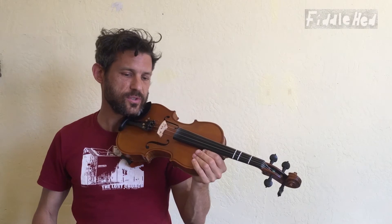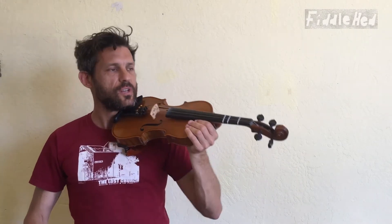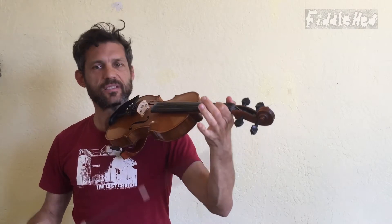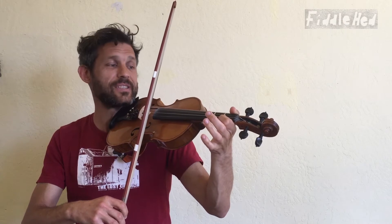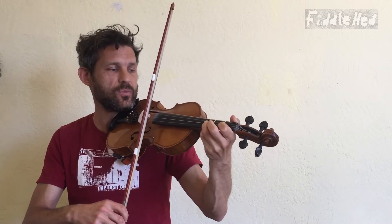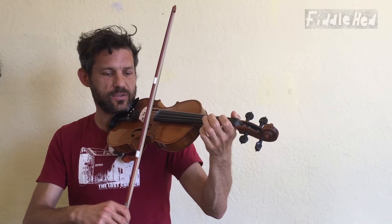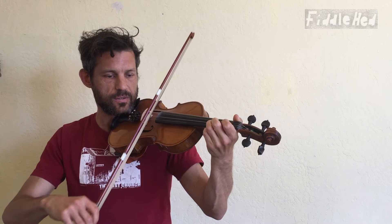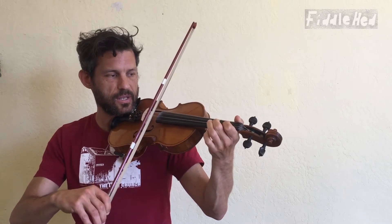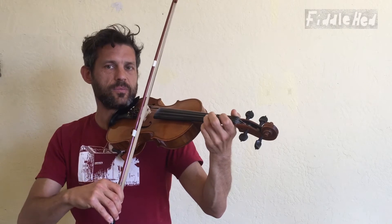So now we'll do the descending version — usually trickier — but basically that last note we ended on, E1, is going to be the starting note. The first step going down is E1 to A3, then open E to A2, then A3 to A1, and then A2 to open A. And putting them together.